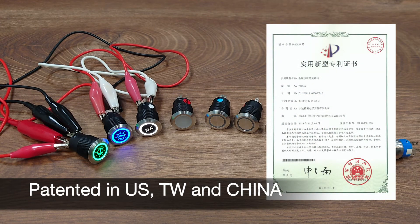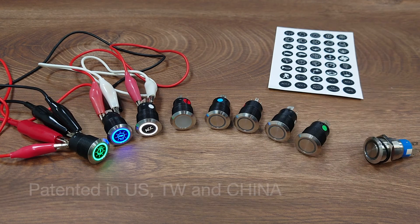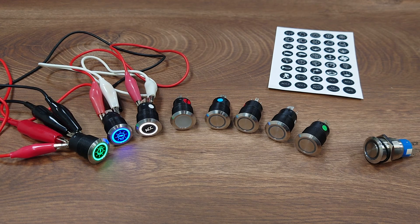So this can be a quite interesting product to replace the old-school rocker switches in your boat. That's it for the quick introduction today. Thank you for watching and let me know if you have further questions.